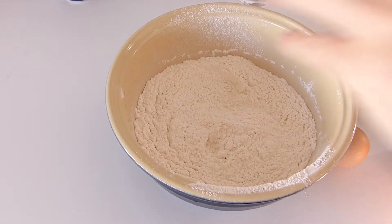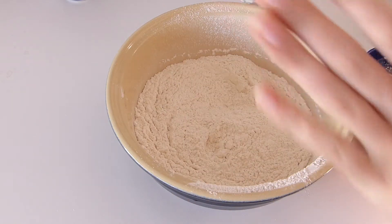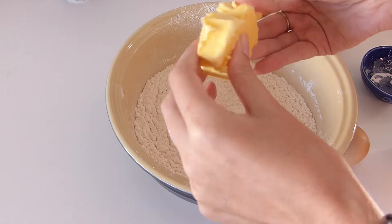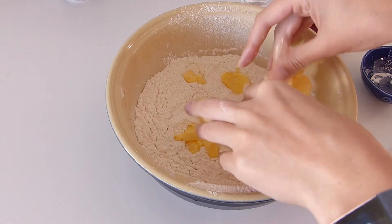The next thing we do is take our butter and pop it in there, and you're going to pinch it together with your flour — pinch, pinch, pinch — and make breadcrumbs. That's what we're going to do now, using just the fingertips. Get your hands nice and dirty.